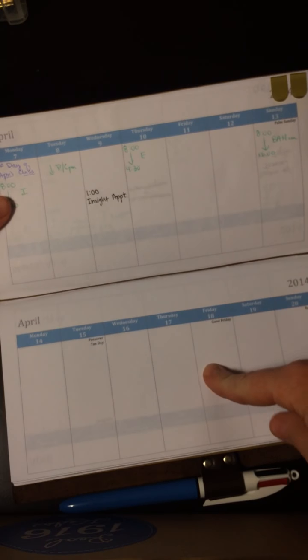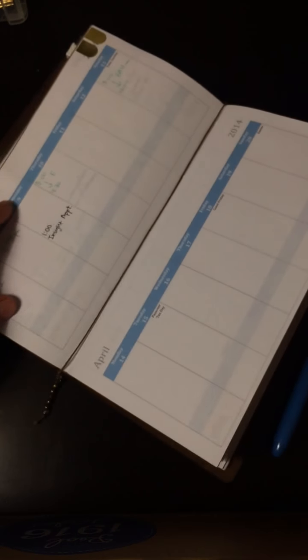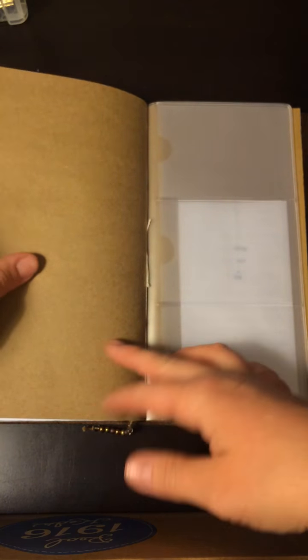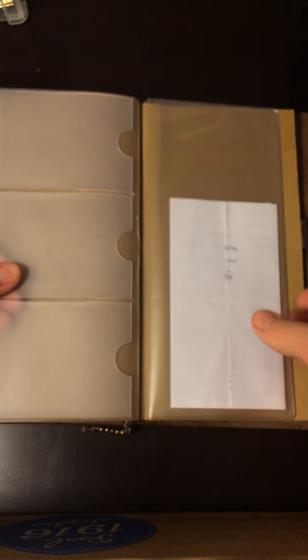I still have the week-on-two-pages version and the two-weeks-on-two-pages version, so if anybody's interested, just let me know and I can post that. I covered this using craft paper from Michael's — it was on sale for like 10 cents a page. I think this is the back half of the credit card folder.